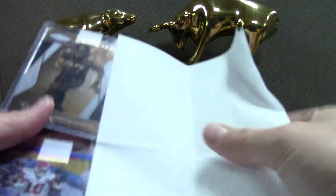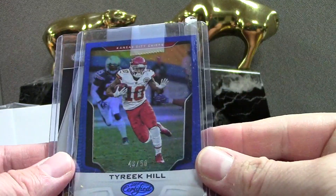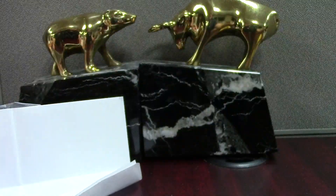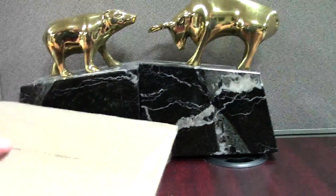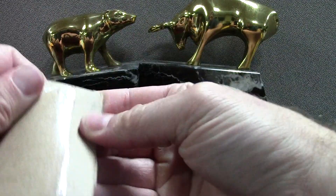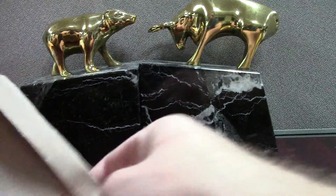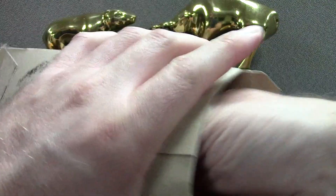Here's a Tyree Hill certified blue — those look really cool, numbered to 50. He's actually our number one receiver right now since we cut Maclin. And here's a Fournette gold. I haven't been buying crazy high-end stuff but I've had a lot of fun with the low end too.